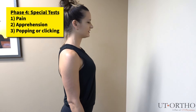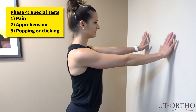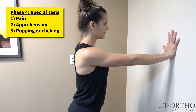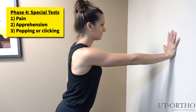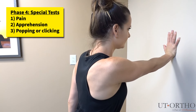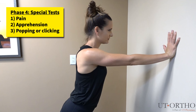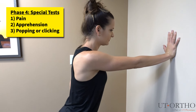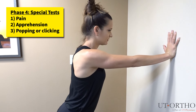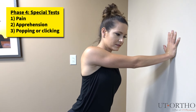For this test, please find a wall and turn to face it. Place the hand of your painful shoulder on the wall as shown. Next, lean forward into the wall slightly and step from side to side. Once back at the center, try and push your chest towards the wall while keeping your elbows straight.